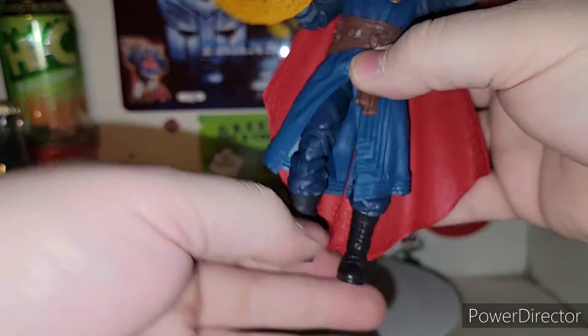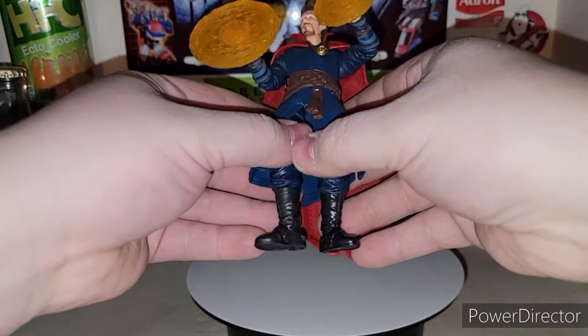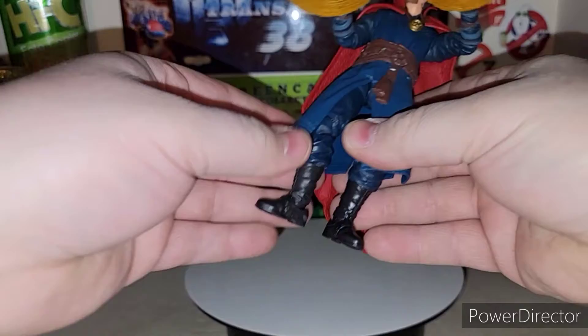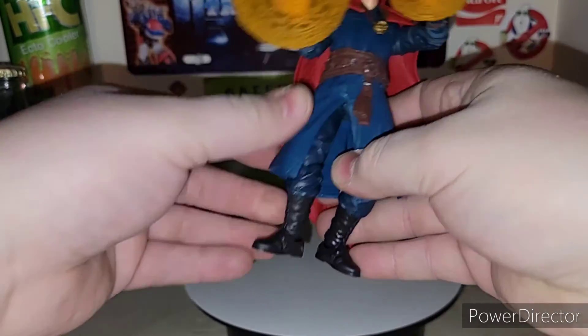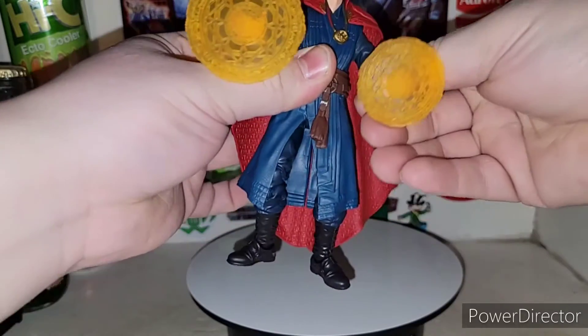A soft rubber cape — well, not really soft. It's like a hard rubber. Like I was saying, it's hard to pose him with the hard rubber cape, but hey, it is what it is.